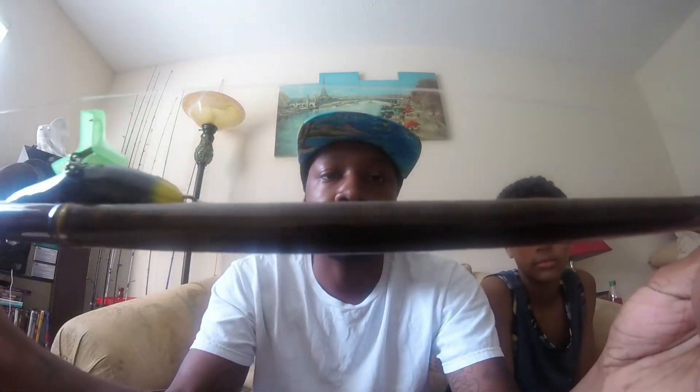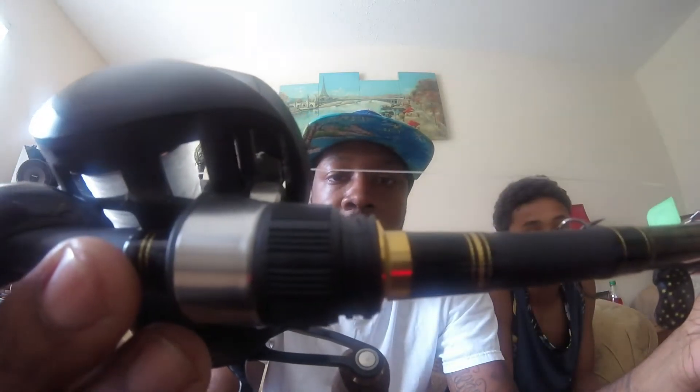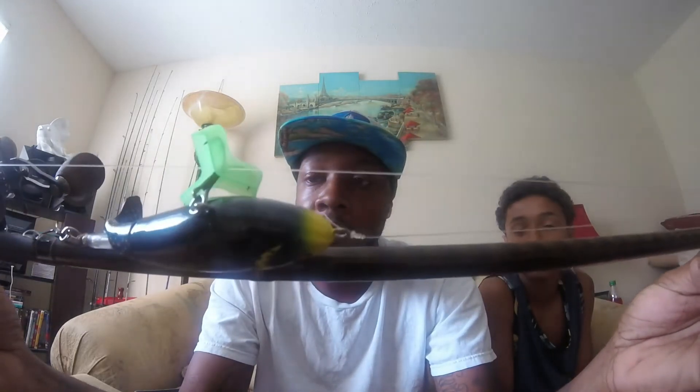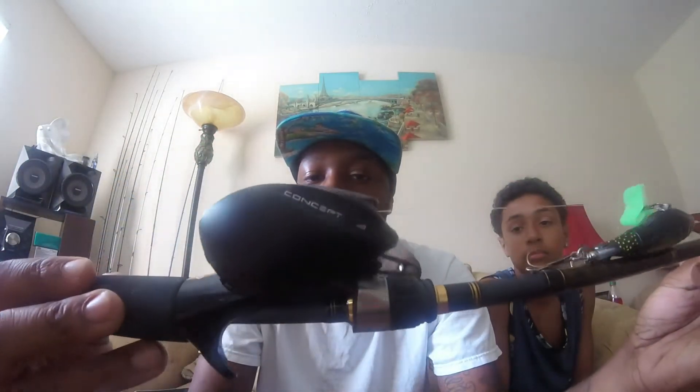This one here is the Daiwa Aird X — seven foot three, medium heavy, fast action. It's got a little gold tint to it, you can see it right around the reel seat. I'm going to be using this one mainly for topwater.